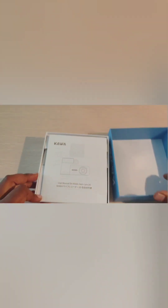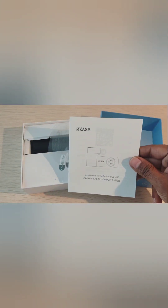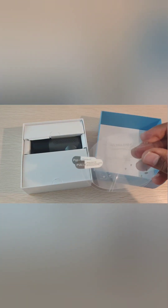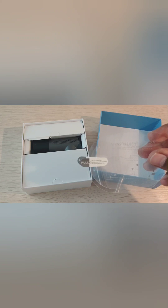Alright, so there you go guys — and that's the manual. It's got two windscreen protection films, two of them inside, so let me keep them aside here.